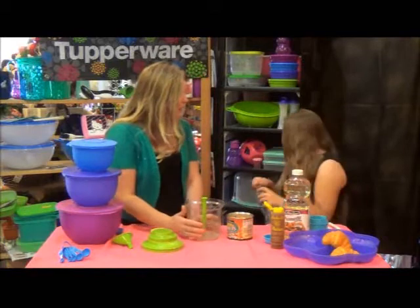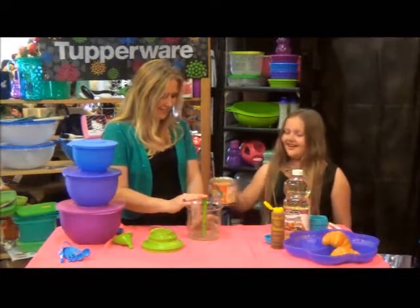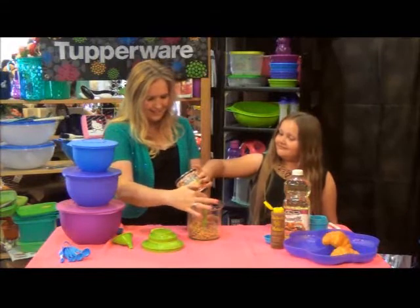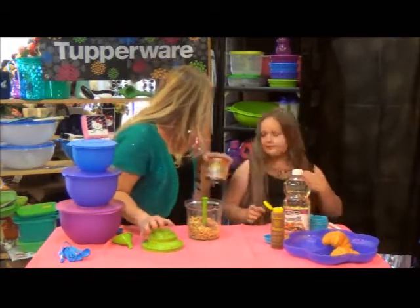Chelsea, do you want to add those peanuts in here? If you would pour those in, the whole thing, we can get started. That's good. Alright, put the can on the side.